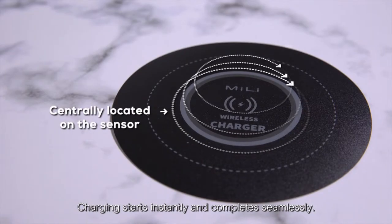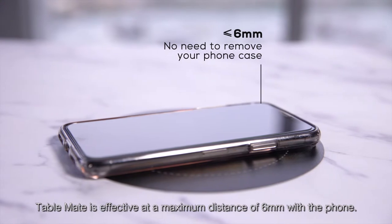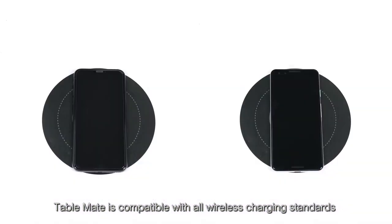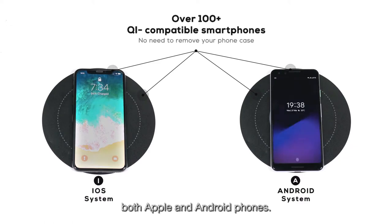Charging starts instantly and completes seamlessly. TableMate is effective at a maximum distance of six millimeters with the phone. Don't worry about removing your phone case for charging. TableMate is compatible with all wireless charging standards for over 100 plus compatible smartphones, both Apple and Android phones.